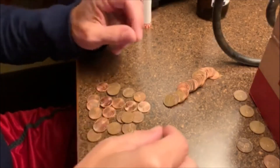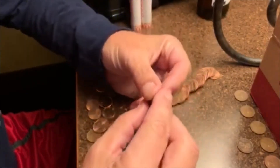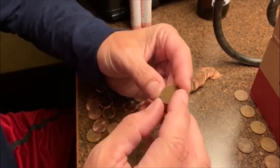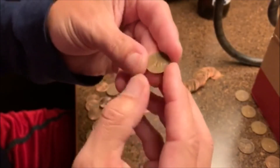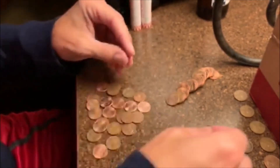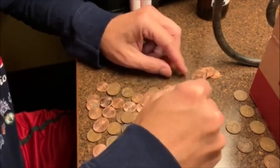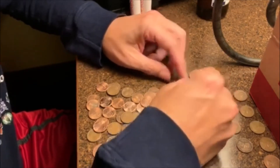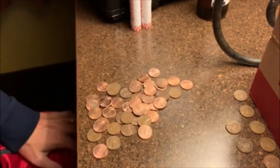Alright, roll number 20. Unfortunately we didn't get four in a row, but we're back at it — this will be wheatie number six. It is a 1956 Philadelphia. Number six — not too bad through 20 rolls. Let's hope that keeps going and we'll be good.